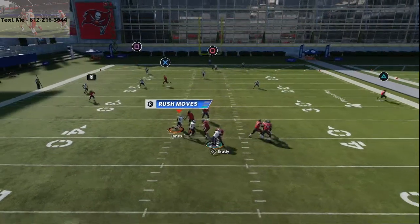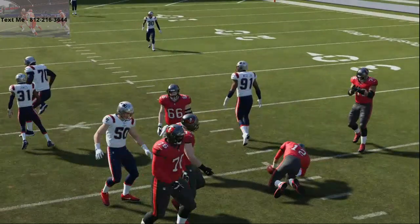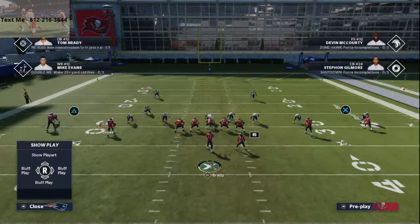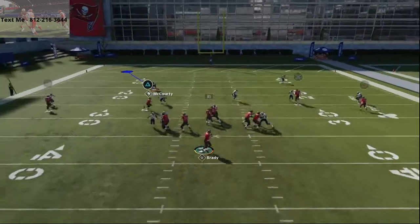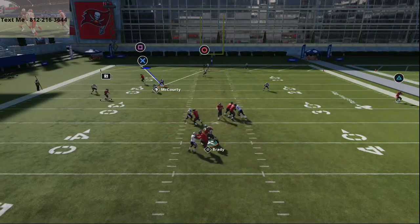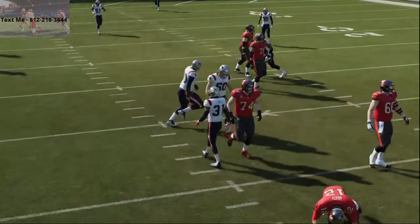The way that I would pick this up if you're facing something like this — what you have to understand with pass protection in general is you have to ask yourself: where can they hit me from? Where can they get me from? Where can they attack me from? Part of this, I would say, is you want to go into practice mode and try out your offense against certain meta blitzes that people are going to run.